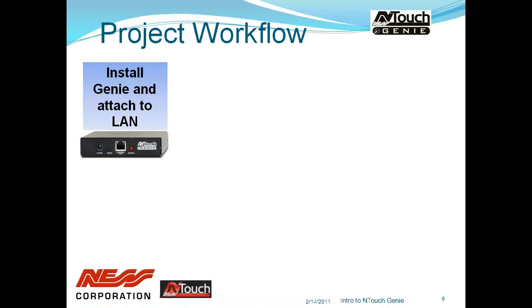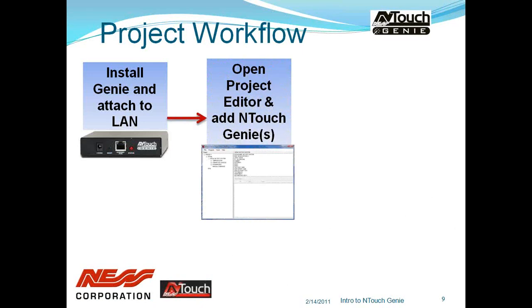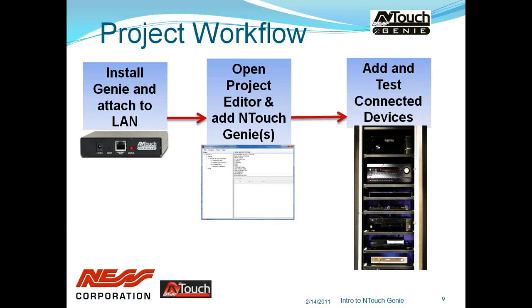A typical workflow — and it can be done in a slightly different order — is that you install the Genie onto a LAN and, using the project editor software, configure your hardware, whether you're going to control something via IR, RS-232 or TCP. You program all of that with the project editor. You can also test the device you want to control directly from the project editor, without having to program an iPad or iPhone first, which makes life a lot easier.